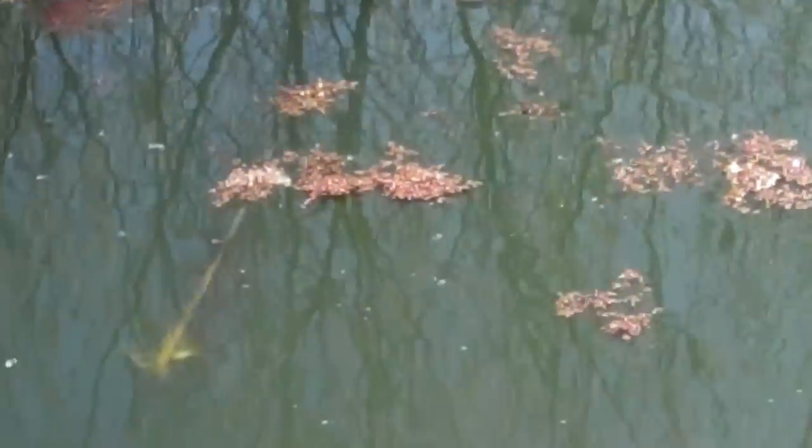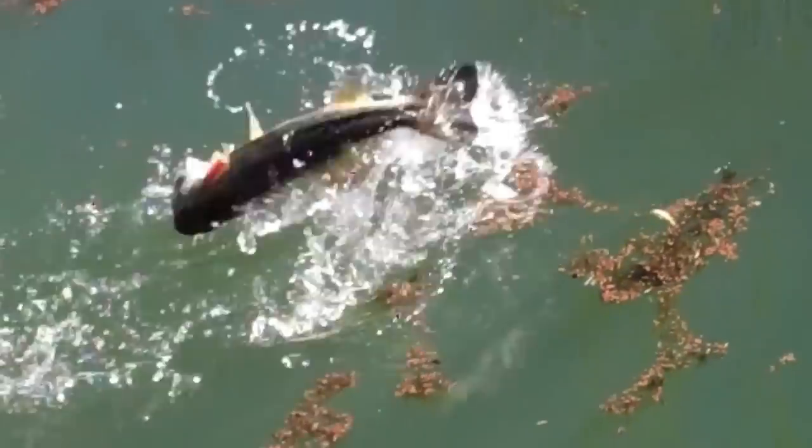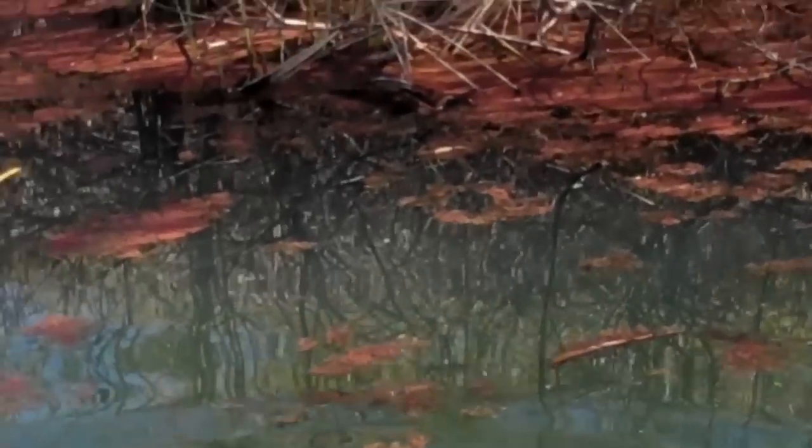Fish on. You tricked me for a second — went around that branch. Another one on the Swim Jig.